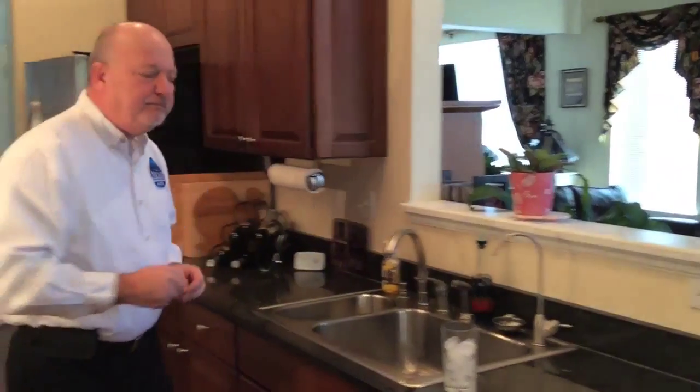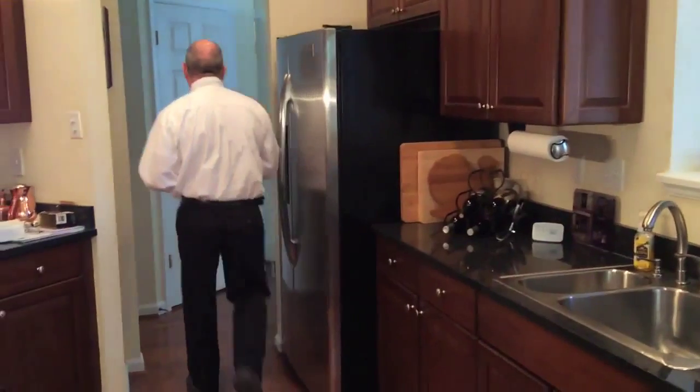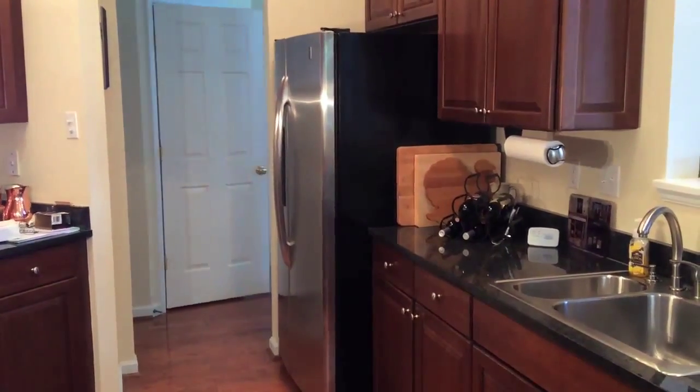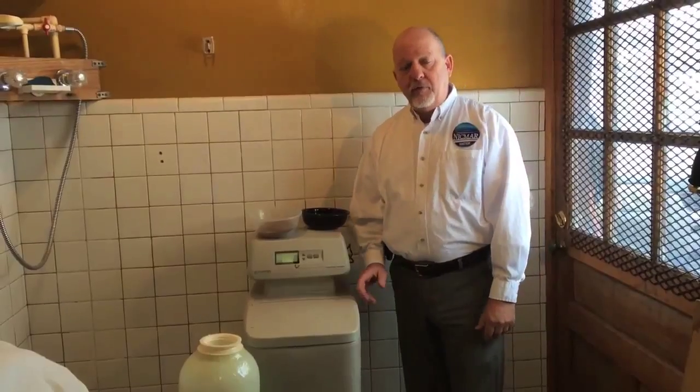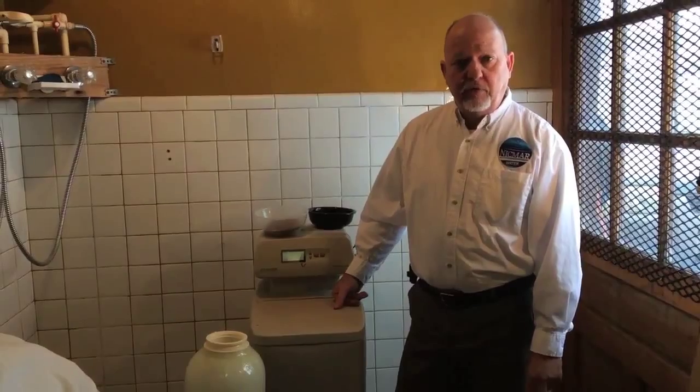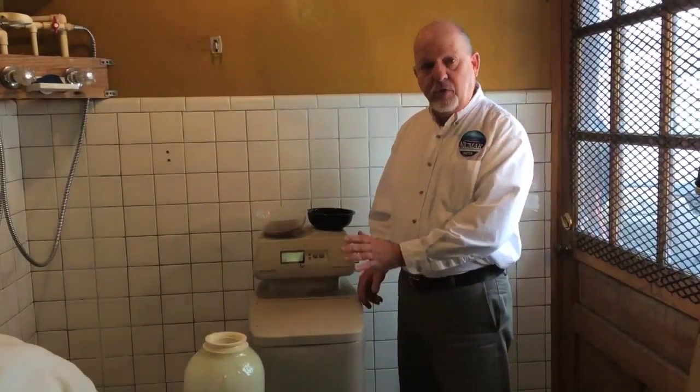So let's talk about the whole home system, which occurs in the basement. It's a product that looks similar to a water softener. Now we're down in the basement. Upstairs we showed you reverse osmosis for nitrate removal. Now we're going to show you a whole house.